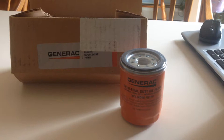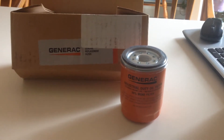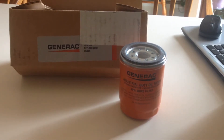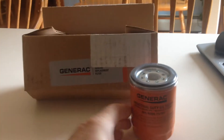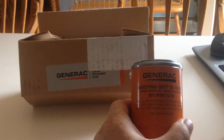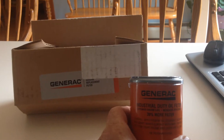Now, I do like these, though that seems fairly expensive. This is the 90mm, which is the taller one — I think it's 30% more capacity, and it says that right on it. Just under the Generac branding it says Industrial Duty Oil Filter.